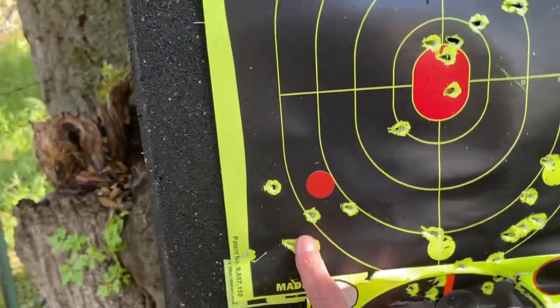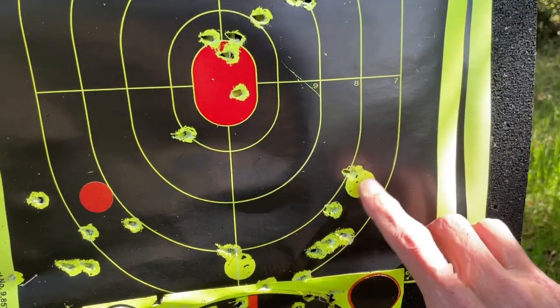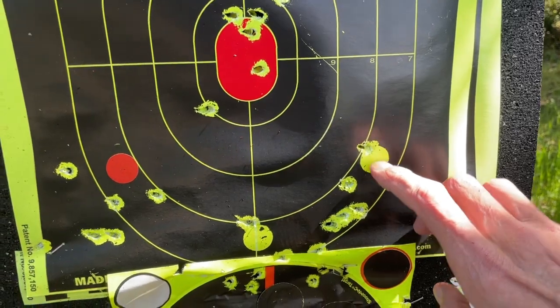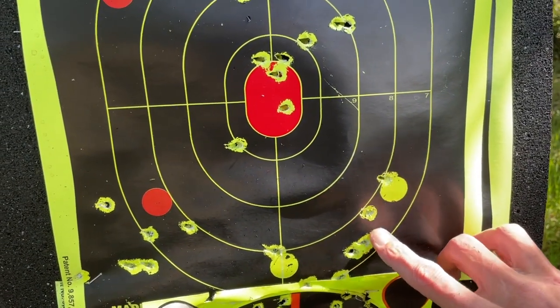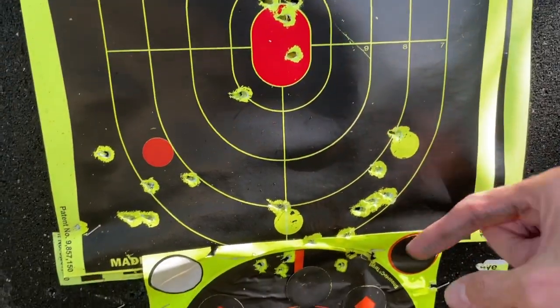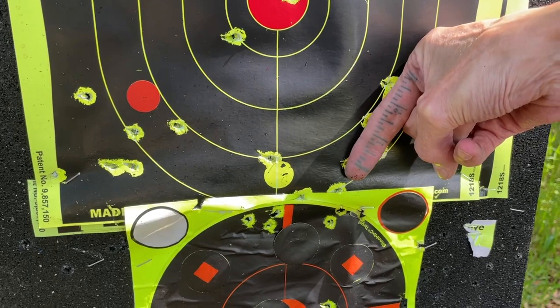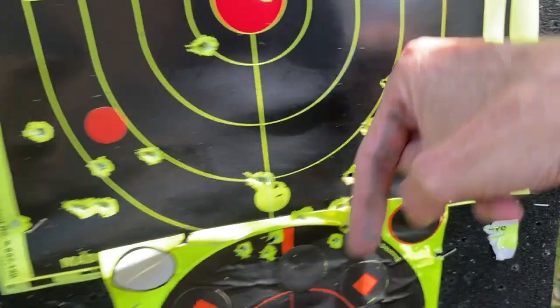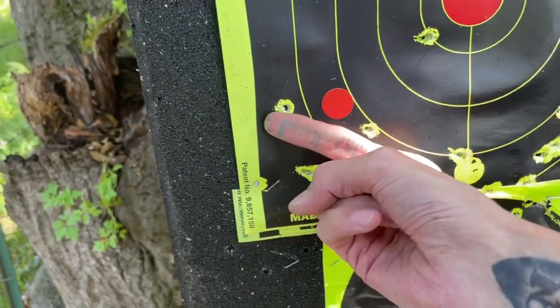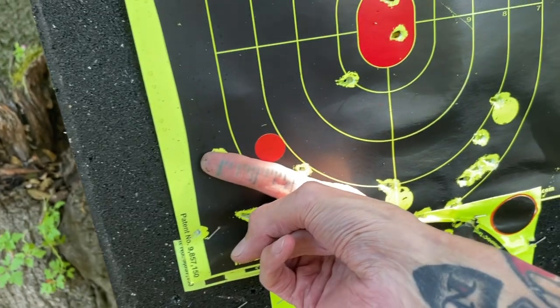I didn't like that group so I came over and did another group right here. This was my aim point — there used to be a red sticker there — and I think I did five shots. One, two, three, four, five. And again we're looking at two and a half inches, guys. Two and a half.